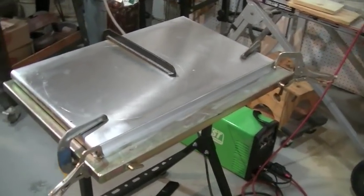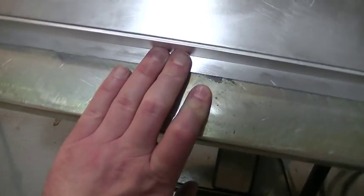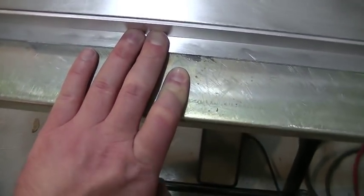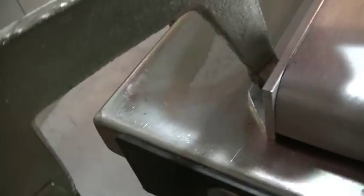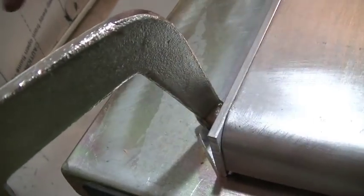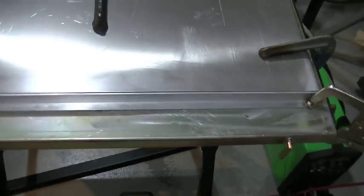I got it all jigged up to weld this one side — which would be the bottom, since the fan would be towards the driver's side of the truck. Everything's looking pretty good. I gave it one last wipe down with some rubbing alcohol. This little gap I'm going to push closed when I tack it in place. All the other gaps are good. I left the little corners of that angle iron in place because it's nice to use that as your filler material to burn in the corner when making a tack weld. This is all set up and ready to go — I'm going to wipe it down once more because I've been touching it with my fingers, then fire up the welder and lay some beads.